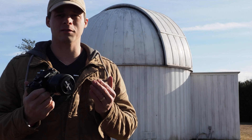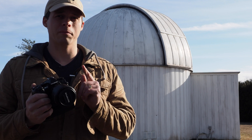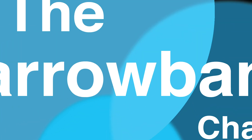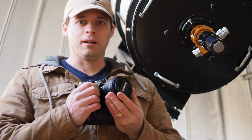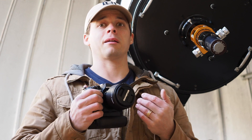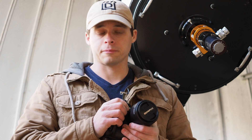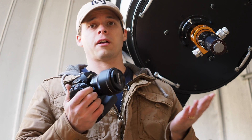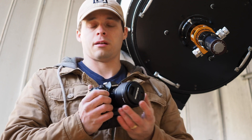Hello, welcome to the Narrowband channel. This is a very quick review of the Olympus 25mm F1.2 Pro lens. If you've been watching my channel for any period of time, you're going to know that I primarily concentrate on astrophotography. And you're probably wondering what my thoughts are of this lens, because it is a very fast F1.2 lens, and its application in astrophotography.